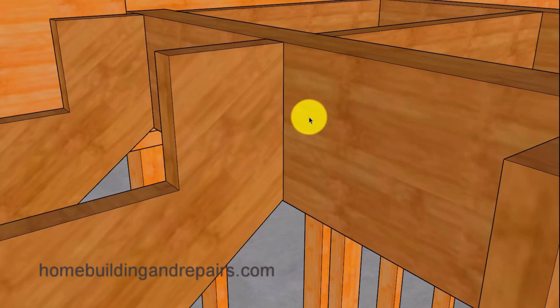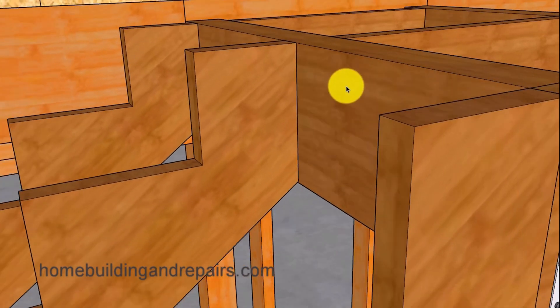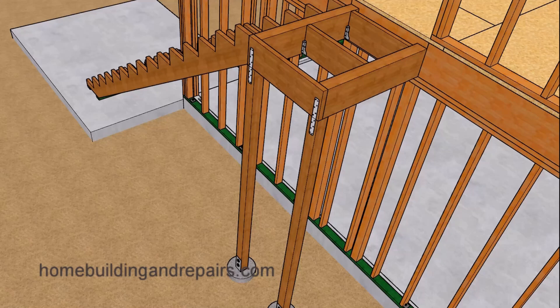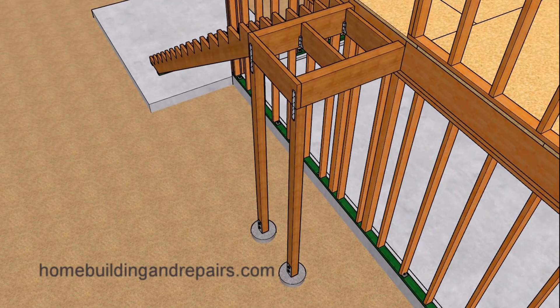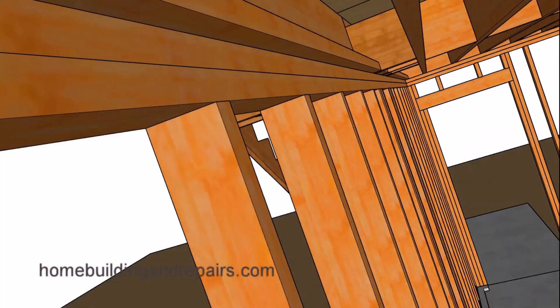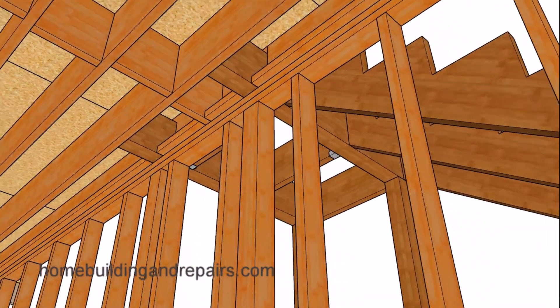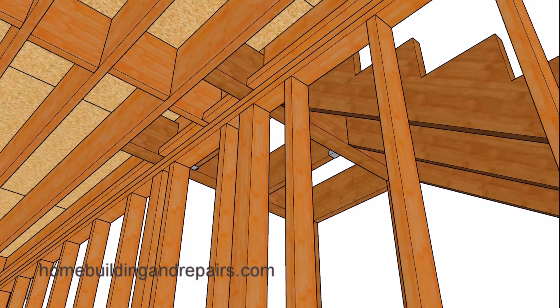Here's a view of the stringers connecting to a beam. You can toenail the stringers into the beam with 16D galvanized nails — some type of nail that is going to be corrosion resistant. I would like to say corrosion proof, but I have not come across a material like that yet. I know some people say stainless steel is awesome; however, I have seen something sold as stainless steel fall apart and start to corrode.